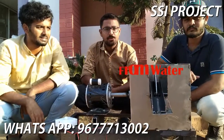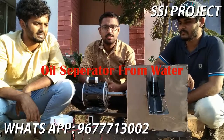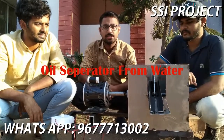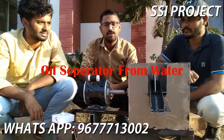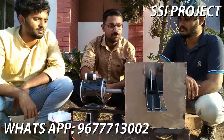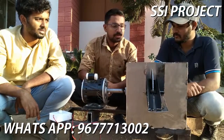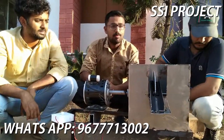I have been working with the technology. I have been working with 4 members. I have been working with the project for an experiment, working with oil and water.